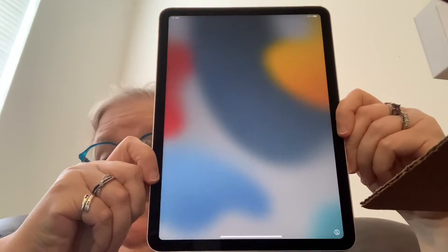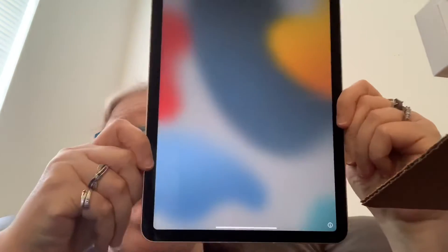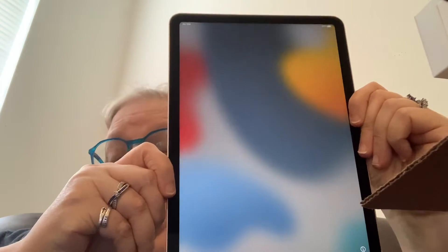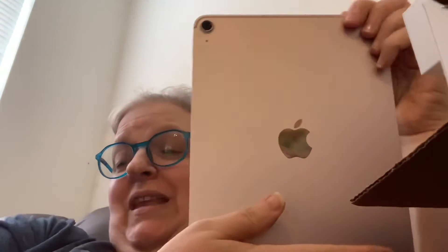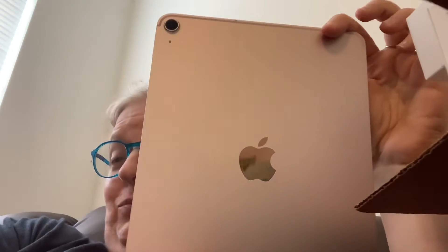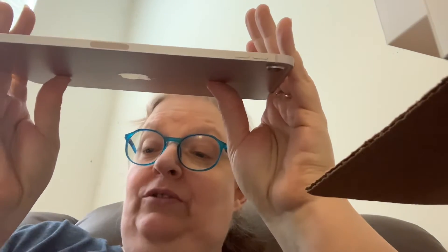I have to ask you guys — you know me, so you know what color I got. Tell me what you think! Yep, I was so excited that I was able to get pink. That's so pretty — y'all know me, I have to get my pink and my blues. And anyway, you see how skinny it is? I love that it's so skinny and so lightweight.